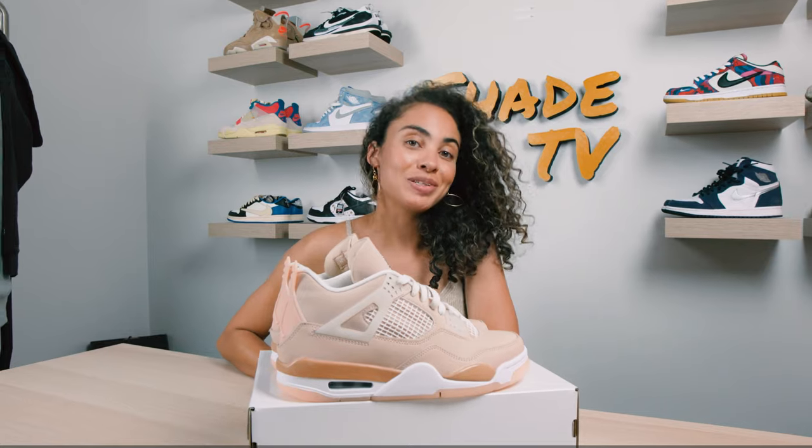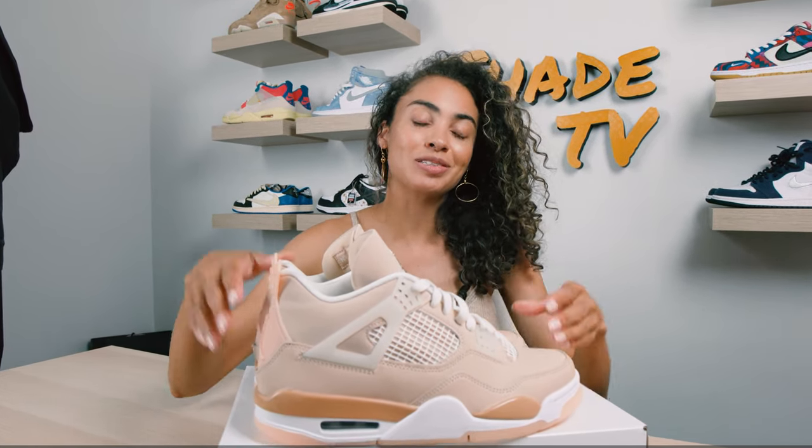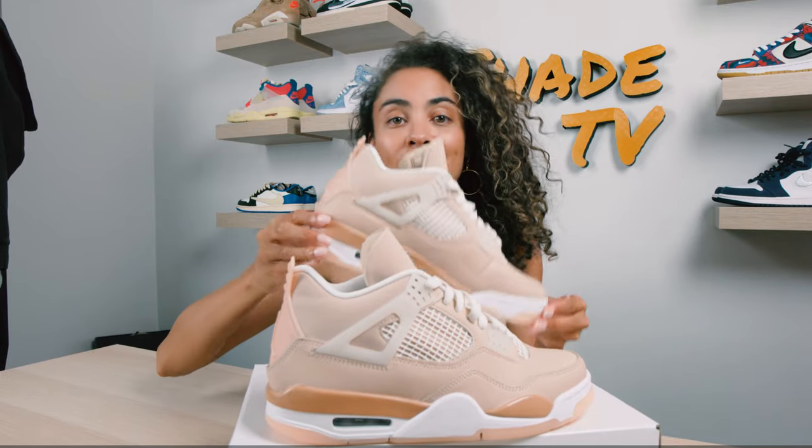Hey everyone and welcome back to another episode of Shade TV. My name is Marissa Hill and today we're going to be taking a look at the women's exclusive Air Jordan 4 Shimmers. Let's take a quick sneak peek.